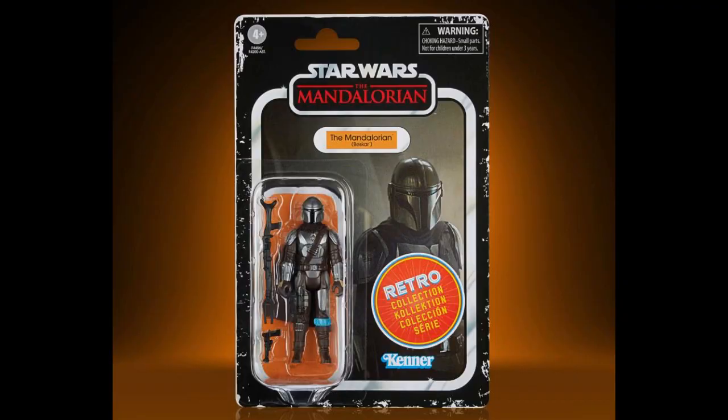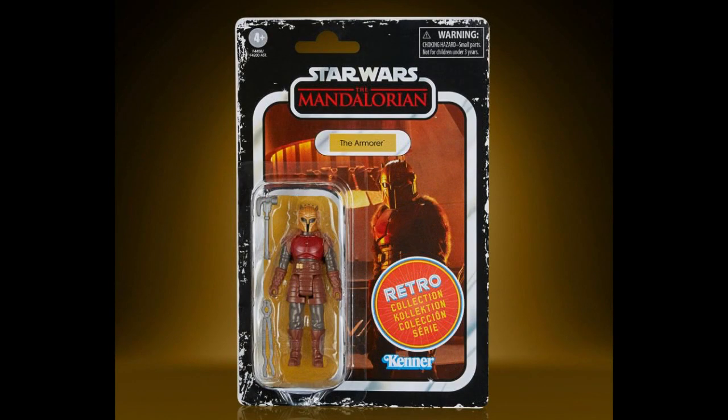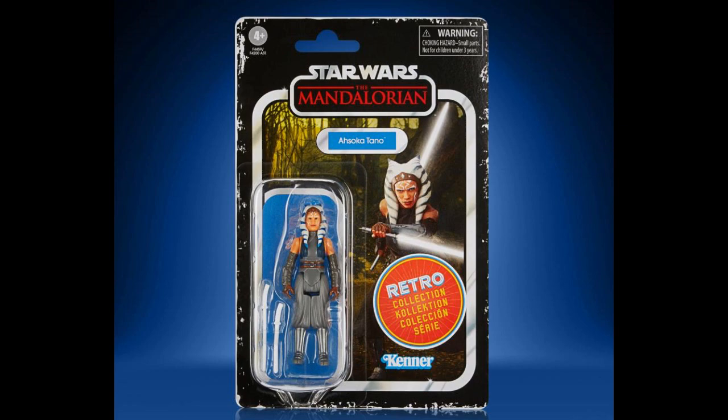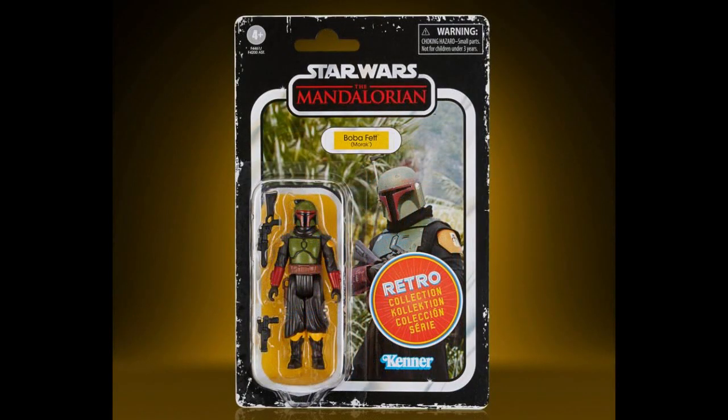Hasbro — more Black Series, more Retro Series. Mandalorian retro style carded — they even try to make the card look beat up like it's an old Kenner card, and they put Kenner on it. Imperial Death Trooper, Armor Retro Collection, Ahsoka, Bo-Katan, Boba Fett. Is anybody buying those? I don't know if there's still big interest in the Black Series or not. I just don't collect those.